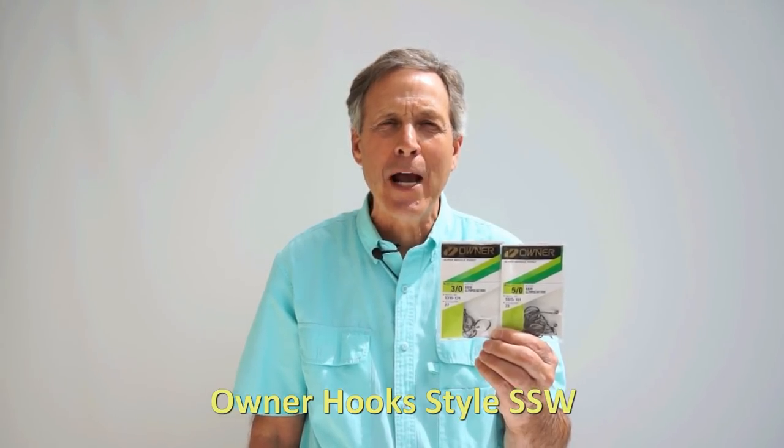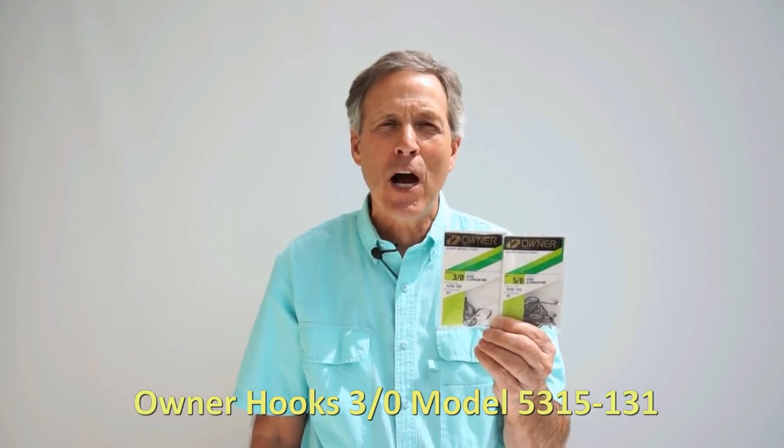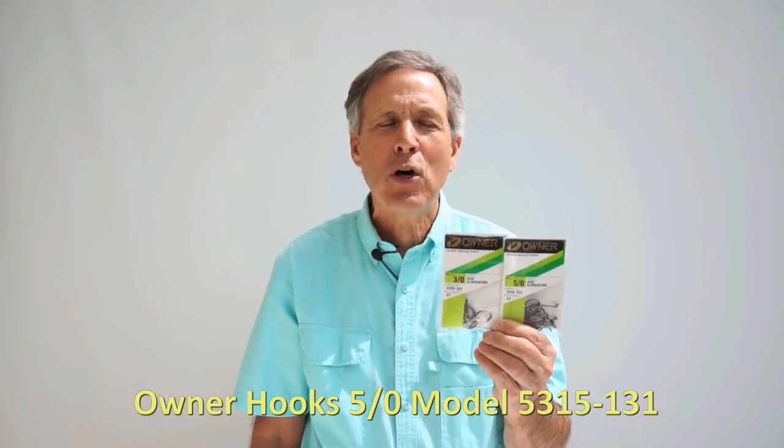The type of hooks I like to use are the Owner Brand. For the anchovy, herring, and head holder, I like to use 3-0 and 5-0 hooks. The 3-0 will be the top hook and the 5-0 will be the trailing hook. These hooks give good hookups every time a salmon takes a pass at your bait.